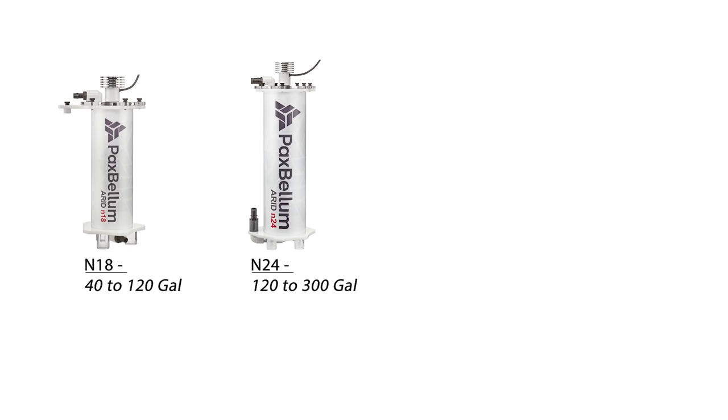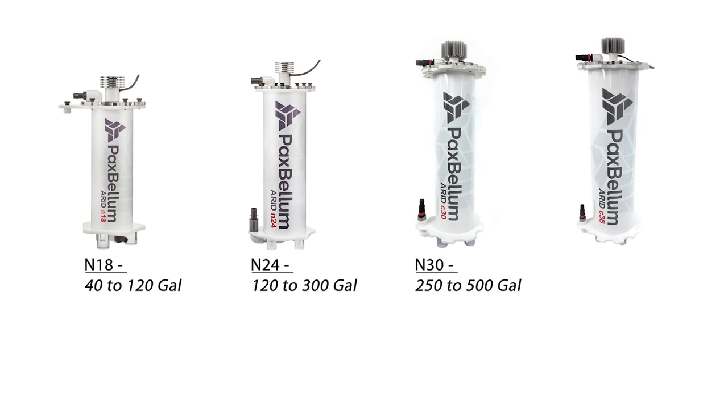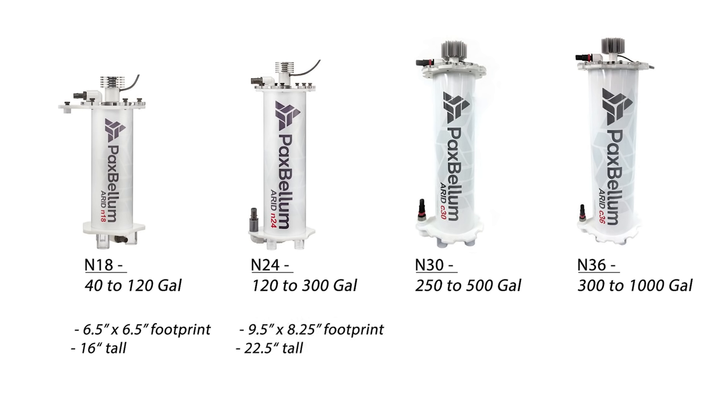There are four models currently available: the N18 for 40 to 120 gallons, the N24 for 120 to 300 gallons, the N30 for 250 to 500 gallons, and the N36 for 300 to 1,000 gallons. The N18 is the smallest model with a 6.5-inch footprint and sitting at just over 16 inches tall, and is the only model with an included bracket for hang-on applications. The N24 has a 9.5 by 8.25-inch footprint and sits at just over 22.5 inches tall. The N30 has an 11.5 by 10-inch footprint and is 30 inches tall, and the N36 is massive with a 13 by 12-inch footprint and sits at 36 inches tall.